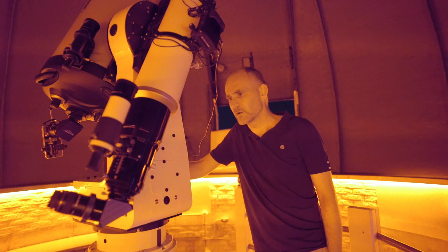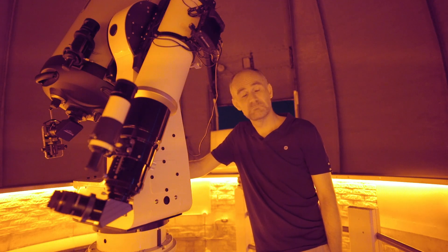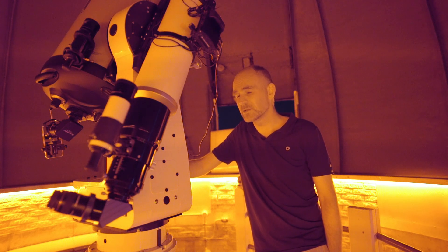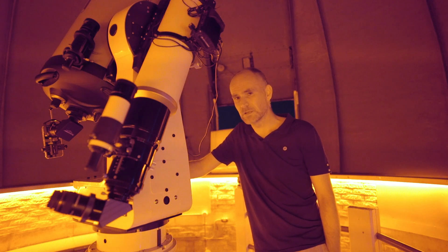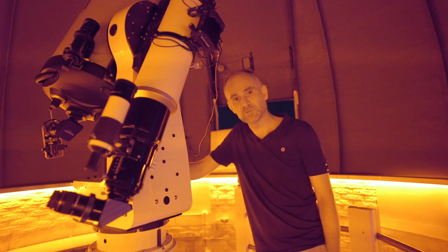If you have a normal astronomy camera then obviously you can take way better images with that. But if you want to use a smartphone then you need a way to attach it to your telescope, and this is I think one of the best ways to do it. Thanks for watching — see you next time.